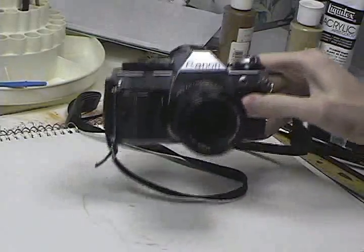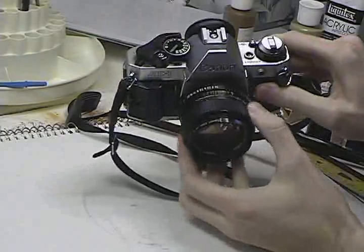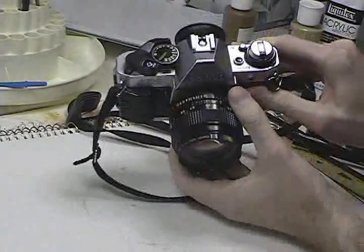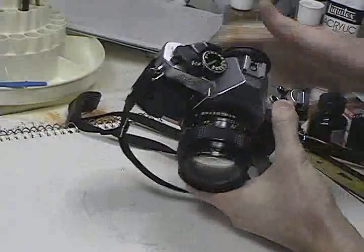Here are the camera parts. This is the lens. This is the focus ring. This is the aperture. And this is the shutter speed.